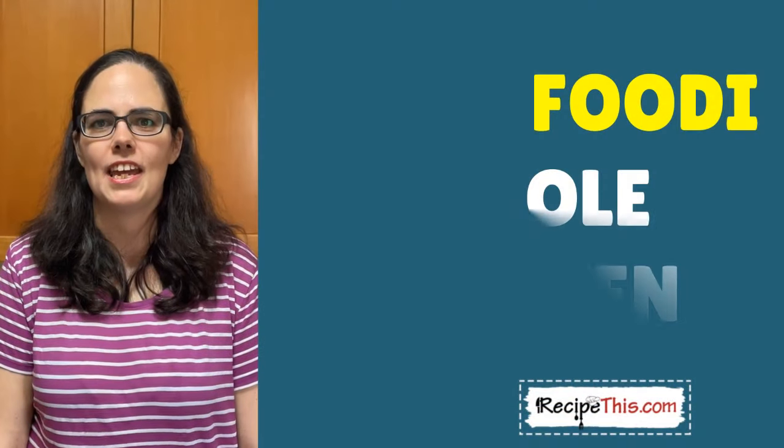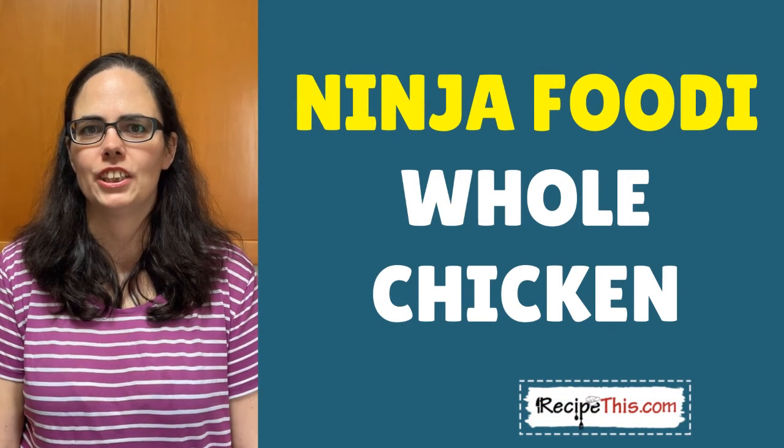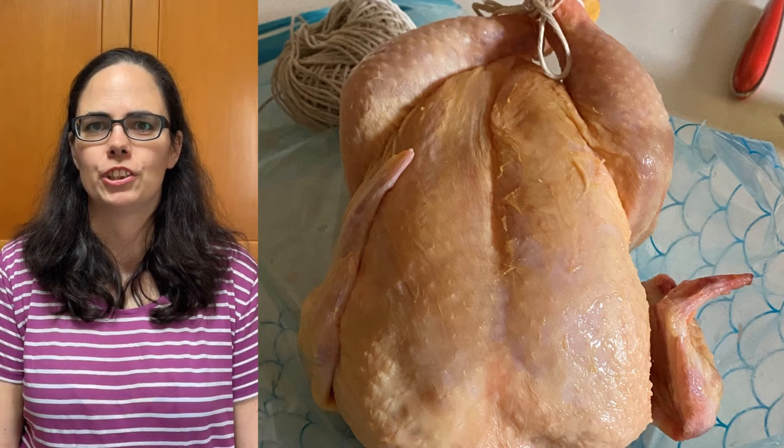Hey, this is Samantha here from RecipeThis.com and the voice behind the popular kitchen gadgets podcast Magic with Gadgets. Today I wanted to show you just how easy it is to use your Ninja Foodie to cook a whole roasted chicken.